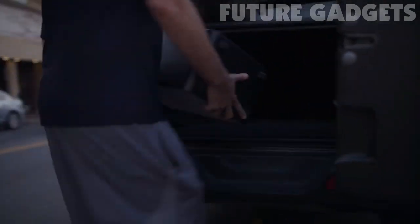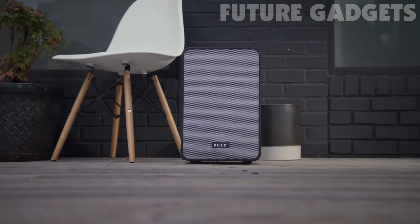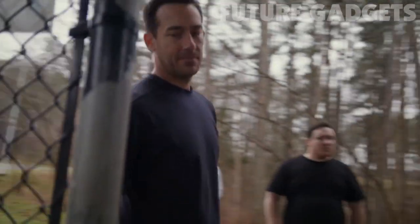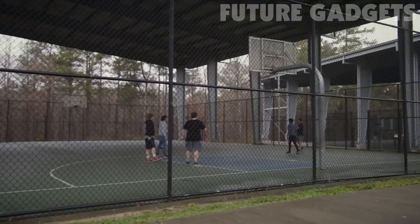Cube 4 plays your music the way it was intended, with deep bass and true highs, without distortion, even when turned all the way up. And with its high volume and premium bass levels, its concert-like sound quality and reach is unmatched, indoors and outdoors. Cube 4 is made to fill wide-open spaces with life-size sound.